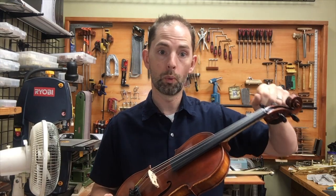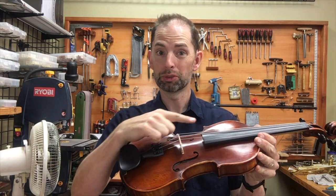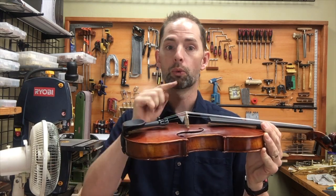When you're tuning your instrument and you're winding at the pegs, your strings go this direction, and so does your bridge. This week on Tech Tip Tuesdays, we're going to talk about how to adjust your bridge while tuning your instrument.